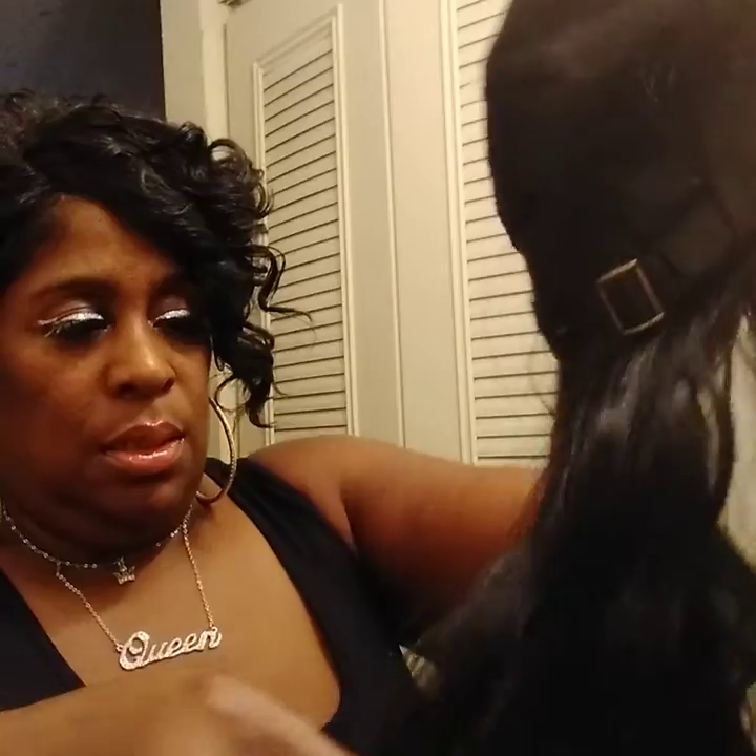This is pretty much what I be wearing through the weekdays. It's from Vivica Fox, and it's a CD Bathe 1B.